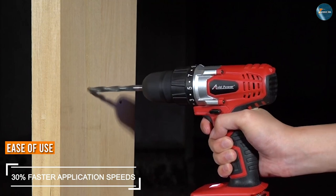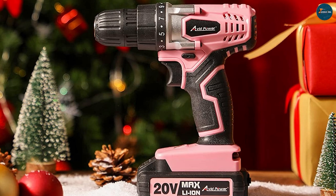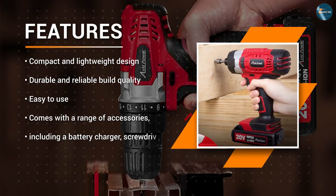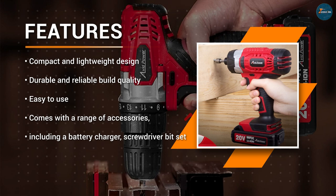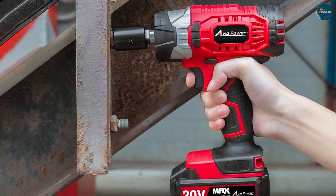The Avid Power 20V Max Lithium Ion Cordless Drill Set is incredibly easy to use. The drill features a keyless chuck that allows you to change bits quickly and easily without the need for any tools. Additionally, the drill set comes with an LED light that illuminates the work area, making it easy to work in low light conditions.